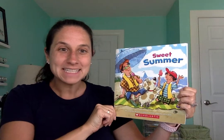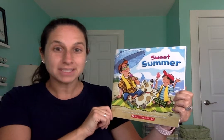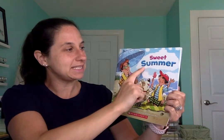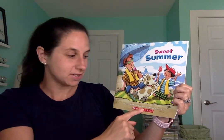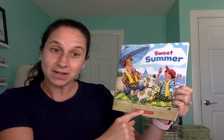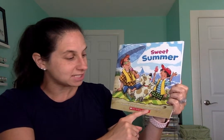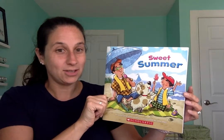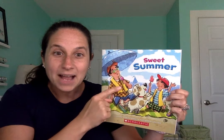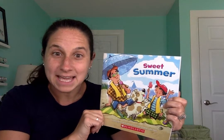Hi friends, I'm so happy to see all of you today. The title of our book today is Sweet Summer. The author is Jennifer Marino Walters — she wrote the words. And the illustrator, the illustrator is the person that draws the pictures, is John Nez. I think you guys will enjoy this book. I wonder when we read this book if you can think of any things that you do in the summer that are the same.